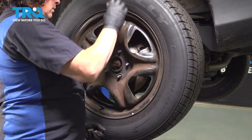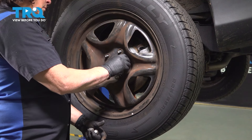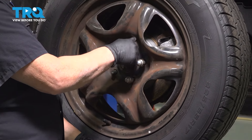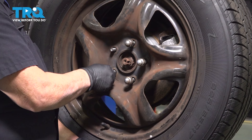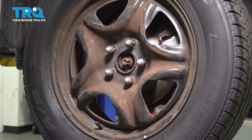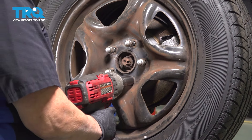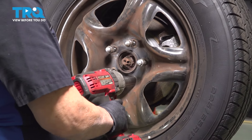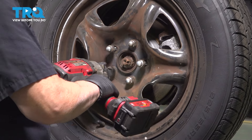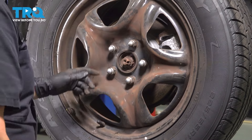Hand start your lug nuts. Now take the 21-millimeter socket — we're not going to really reef on them, just bottom them out because we're going to torque to factory specs. That one right there, the threads are stretched a little bit.